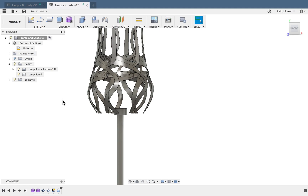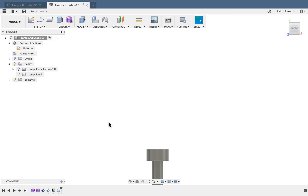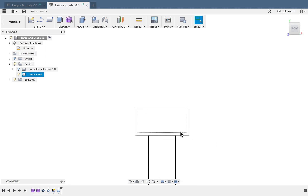Now I want to create the bulb — it can be a little tough to see up here, so I can turn the lampshade on and off as needed. For this assignment we're learning about organization and creating forms, so we don't need to be super precise — we're just creating the glass enclosure for the light bulb. I can turn off the lampshade lattice and also change my visual style to Wireframe with Hidden Edges to see inside the model better. I'll also turn off ambient occlusion and anti-aliasing effects while modeling.